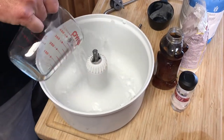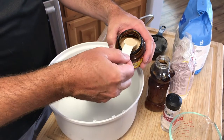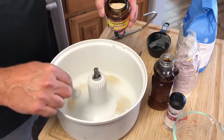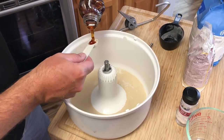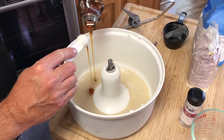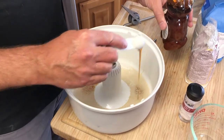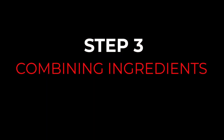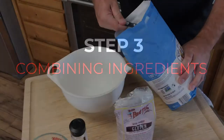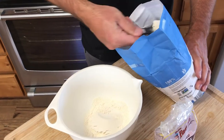Activating the yeast: we're going to add a cup and a half of warm water and only one teaspoon of dry active yeast. We're also going to add two teaspoons of honey — add maybe a little extra, be generous with your honey. This will get the yeast activated quickly.